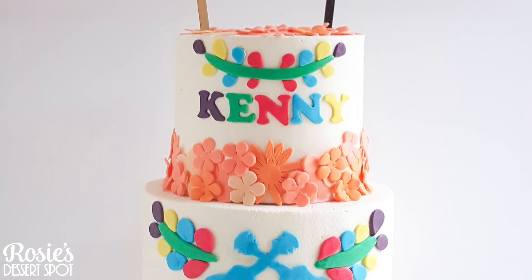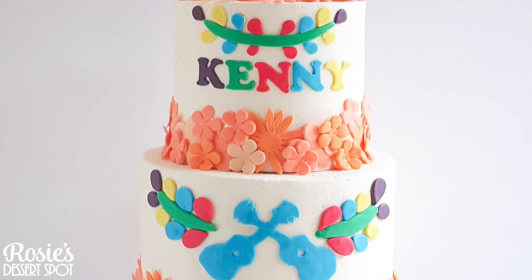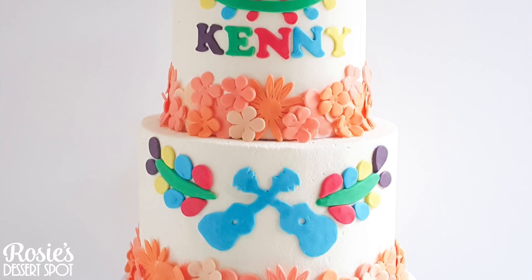Hey guys, welcome to Rosie's Dessert Spot. In this tutorial I'll be demonstrating how to create this Coco-inspired two-tier cake.